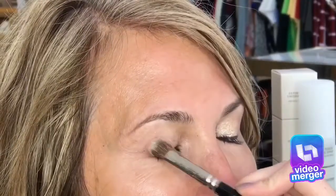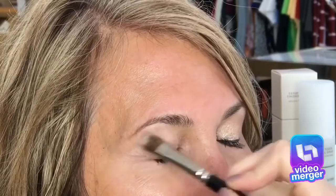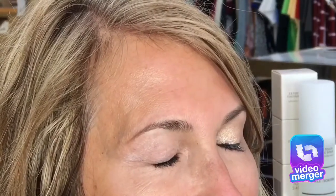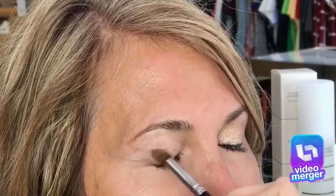Eyes No. 1 with Moonstone from the Knockout Nude palette is being applied all over the lid. Eyes No. 3 is being used with the caramel in the crease in the outer corner.